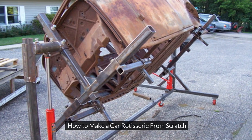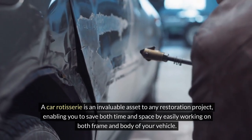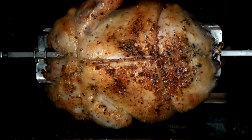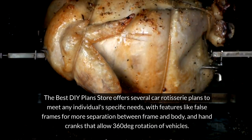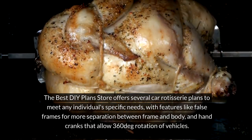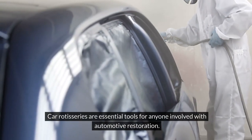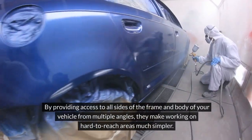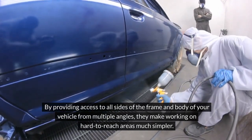How to make a car rotisserie from scratch. A car rotisserie is an invaluable asset to any restoration project, enabling you to save both time and space by easily working on both frame and body of your vehicle. The Best DIY Plan Store offers several car rotisserie plans to meet individual needs, with features like false frames for more separation between frame and body, and hand cranks that allow 360-degree rotation of vehicles. Car rotisseries are essential tools for anyone involved with automotive restoration, providing access to all sides of the frame and body from multiple angles, making hard-to-reach areas much simpler to work on.